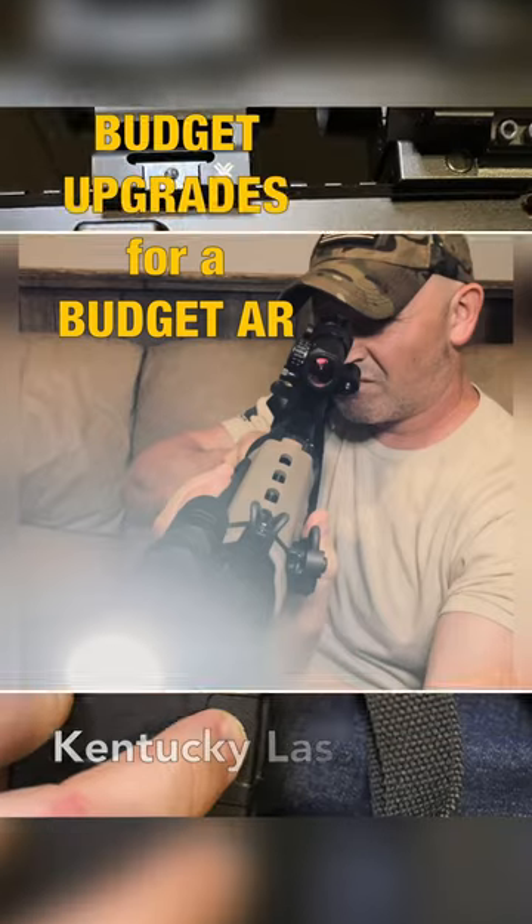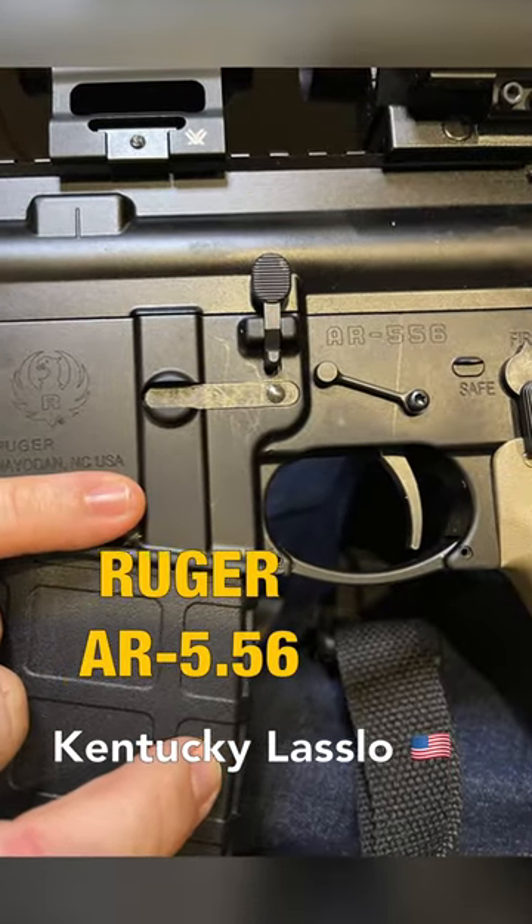Let's look at some budget upgrades for a budget AR. This is a basic AR manufactured by Ruger.